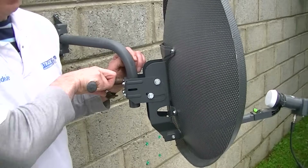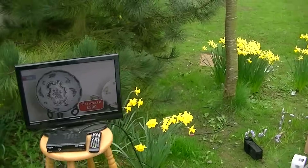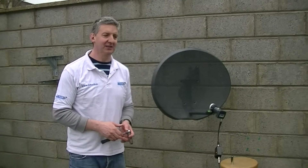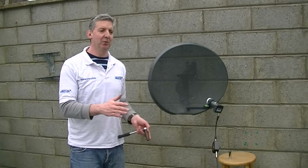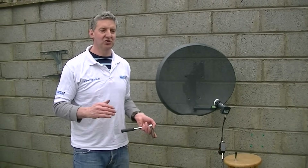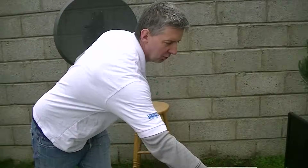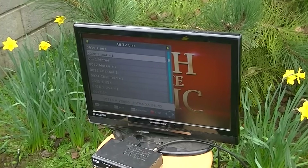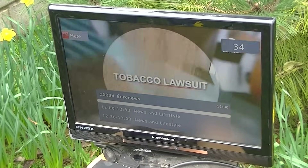An important thing is not just to look at very strong channels like the BBCs. If we look at channels like Euronews, which is on a neighbouring satellite, the signal will generally be slightly weaker. You might find initially that BBC and Sky News come in, but channels like Tiny Pop, True Movies, or Euronews have a slightly weaker signal. Flick to those channels and make sure you have a good clear signal on those as well. We can go through the list — Euronews, for example — and we can see that that is working as well, which is quite a good indication.